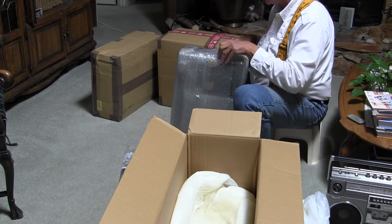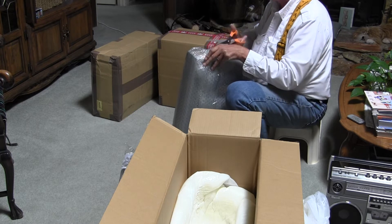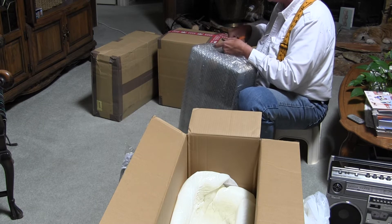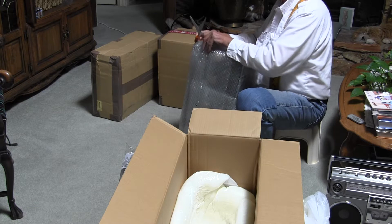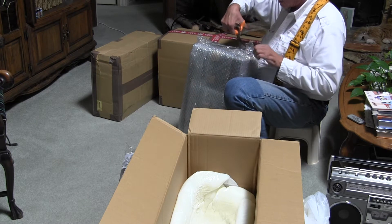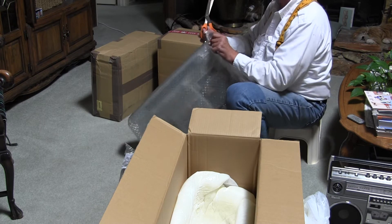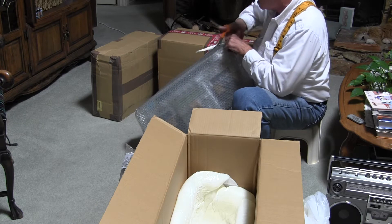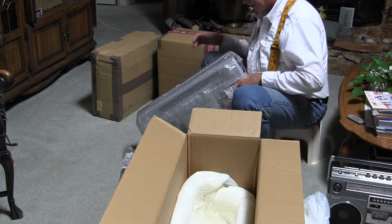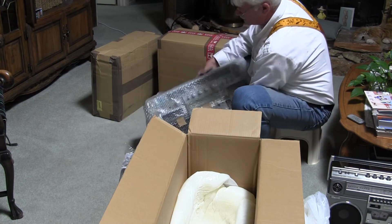I recently got a Toshiba BomBeat 40, and without getting all into it, the guy had taken a different tape deck than what came with the model originally and replaced it so the tape would work, but it wasn't original to the model. While it worked, it didn't play in stereo - the tape deck worked but wasn't the proper one. So I returned it. I only wanted it to see how big it was.